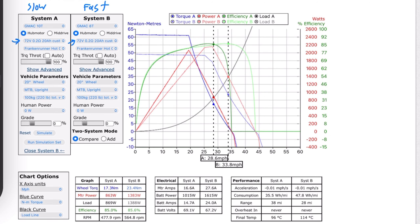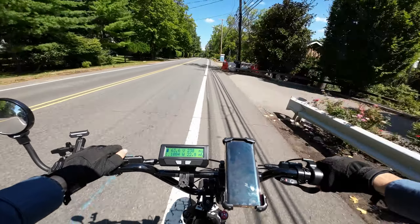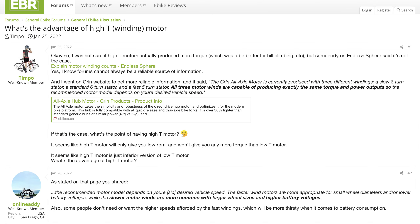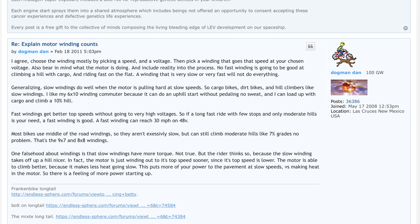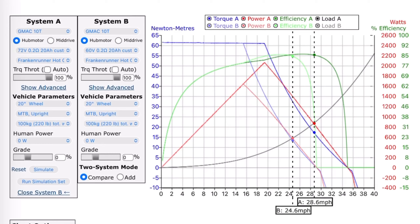A lot of e-bike motors have a slow, regular, and fast winding speed, so that means for the same voltage the RPM per volt is different between the different models. You would think that the fast winding speed is always the best option, but apparently that's not the case. What I found is that motors with a faster winding speed have a better top speed, but the trade-off is that slower winding motors give you more power at low speeds — kind of the yin and the yang.